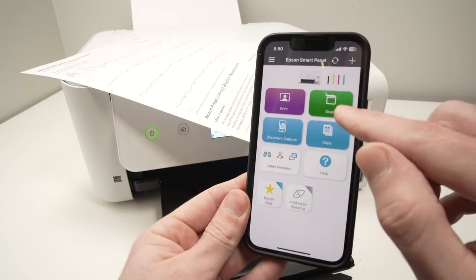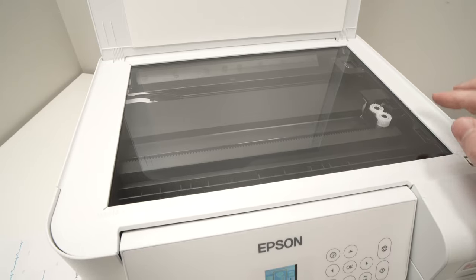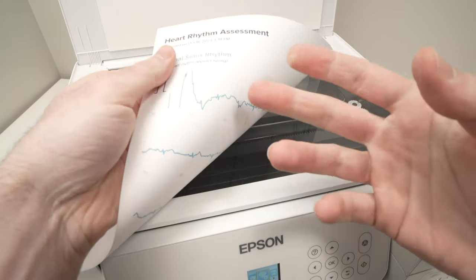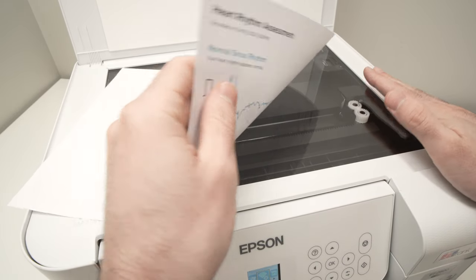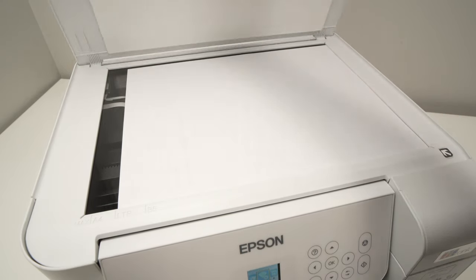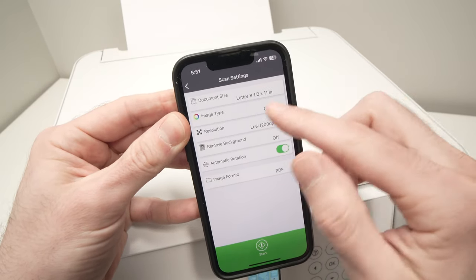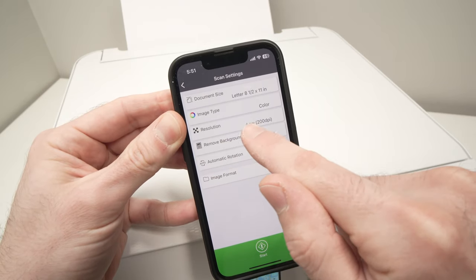Now let me show you how to scan. Press the green Scan button. Take the paper, photo, or artwork you want to scan and open the scan lid. On the right side you'll see a small arrow pointing to a corner — this is important. Place your document face down with the top part on the right side, and make sure the corner of your document is aligned with that corner of the scanner. Push it to the extremity where the arrow is, then close the lid.